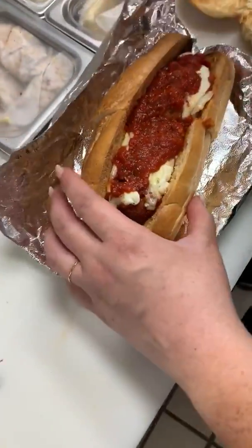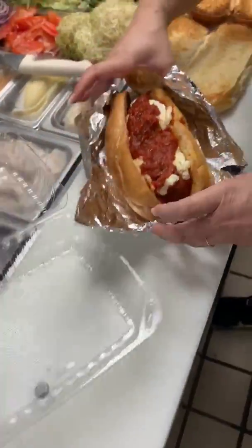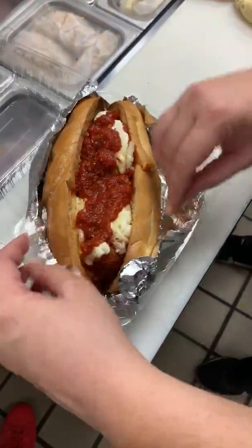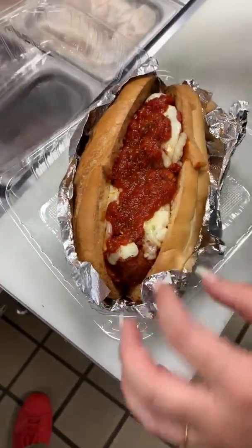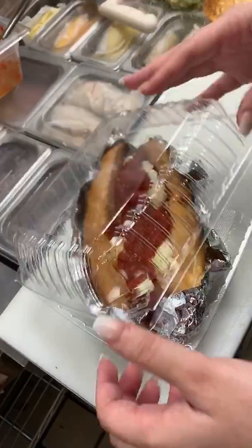Grab your box, then take the whole sandwich open-face in the foil and place it in the box. You'll have room on the sides to put the potato salad, the pickle, and the fork — and that's it, that's how it's done. Any questions, shoot me a text or ask me in person.